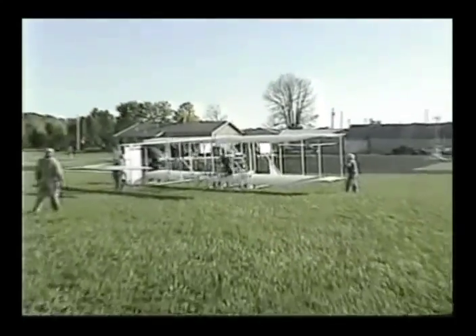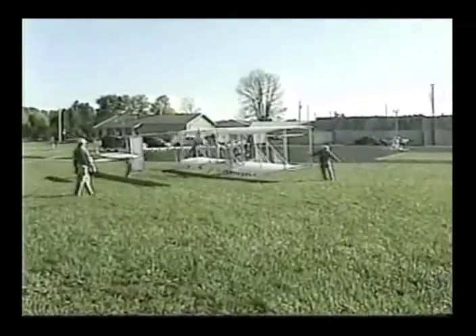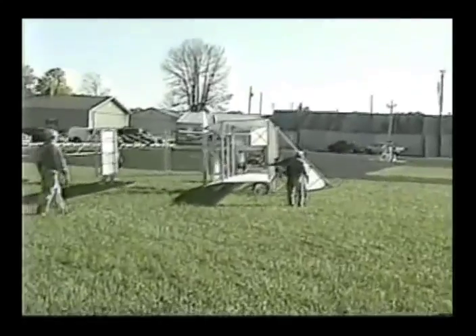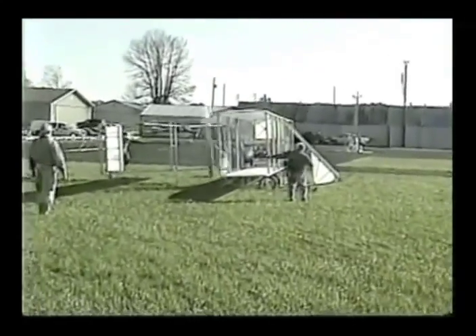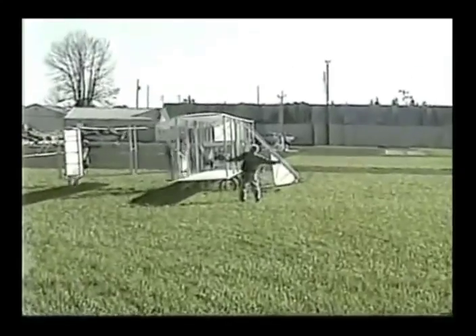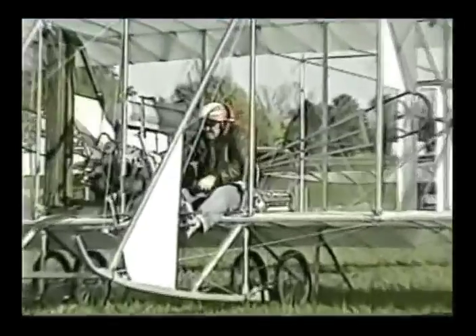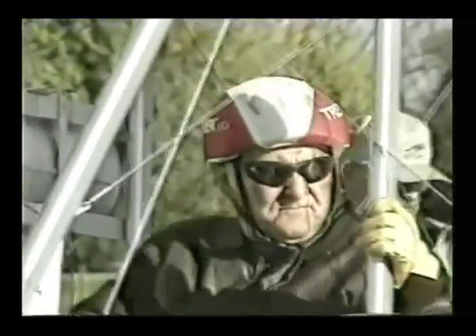Our replica maintained the Wright Brothers' wing warping system for lateral control. The Wright Brothers had one stick each for wing warping and elevator, with a hand toggle for the rudder. But we developed more modern controls — a single stick control for the wing warping and elevator, with a foot bar for the rudder.